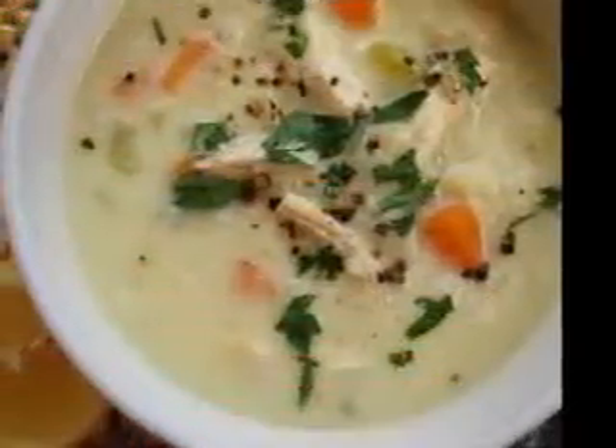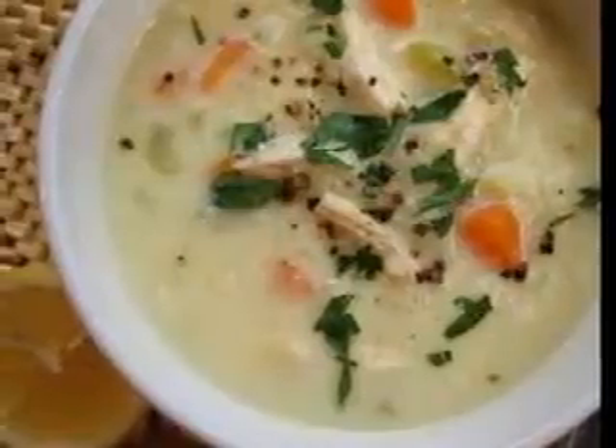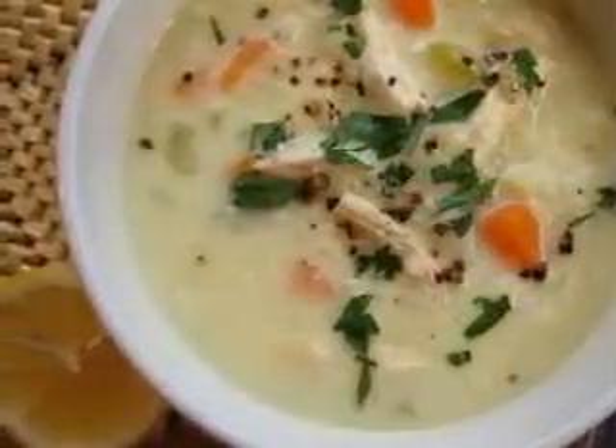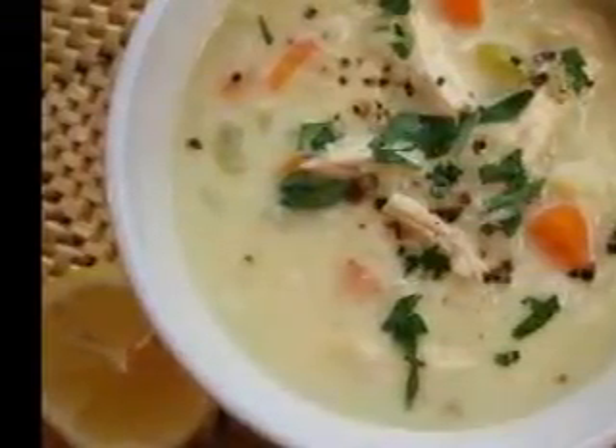Heat the canola oil in a medium saucepan on medium-high heat until the saucepan is hot but not smoking. Then add chopped onions and cook them until translucent, for about 2-3 minutes. Add chili powder and cumin and keep on cooking for about 1 more minute.